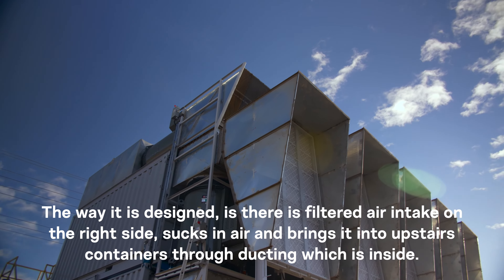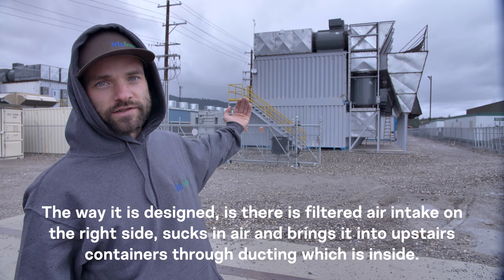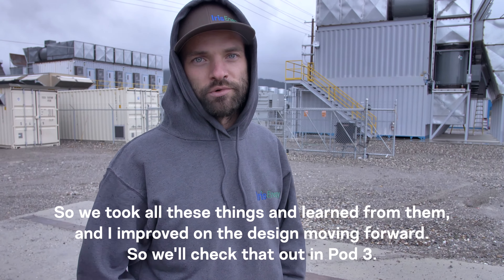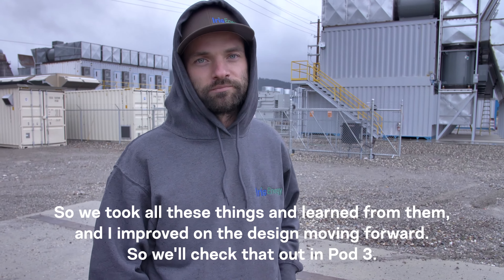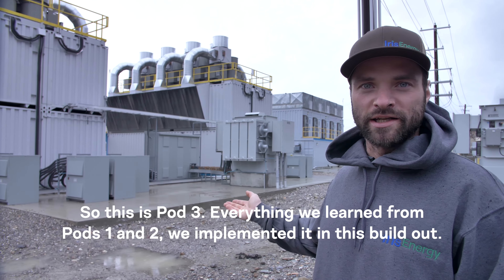The way this is designed, there's a filtered air intake on the right side that sucks in air and brings it into upstairs containers through internal ducting. We had some issues with this because hot air was mixing in with the intake, which limited the maximum operating temperature we could run comfortably. We took all these lessons and improved on the design moving forward — we'll check that out in Pod 3.